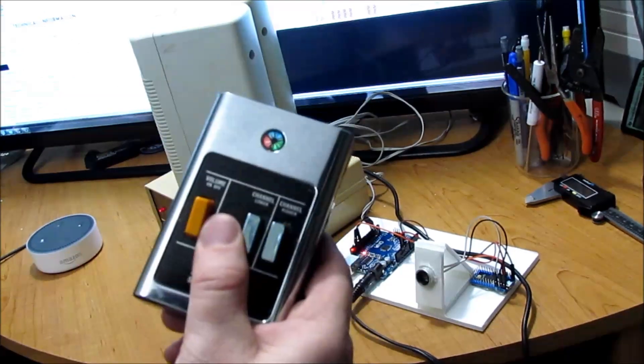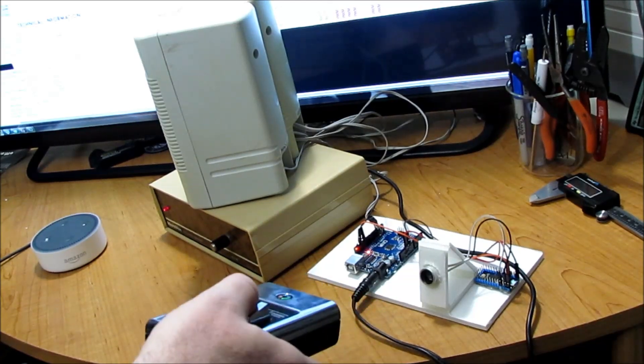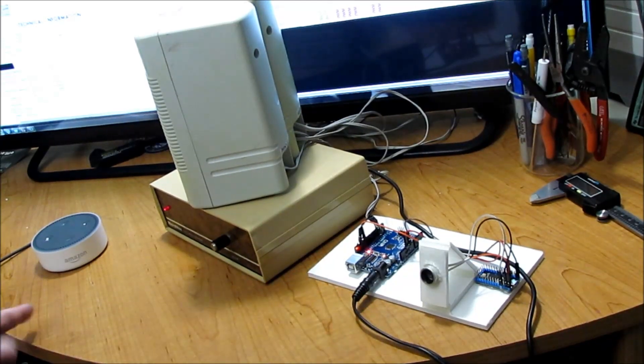We take a completely analog ultrasonic transmitter, point it at the transducer, and ask: 'Alexa, what is the temperature?' Nothing.